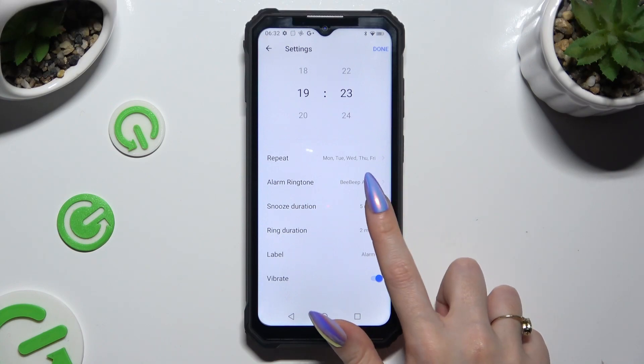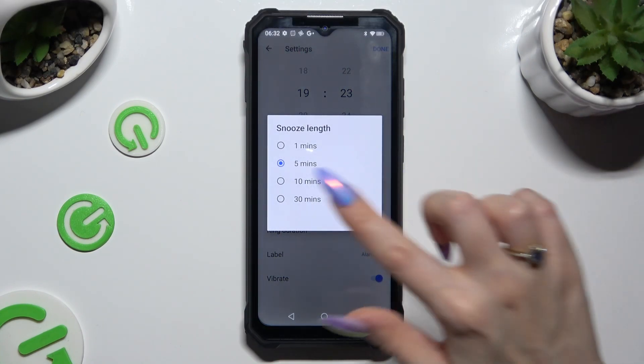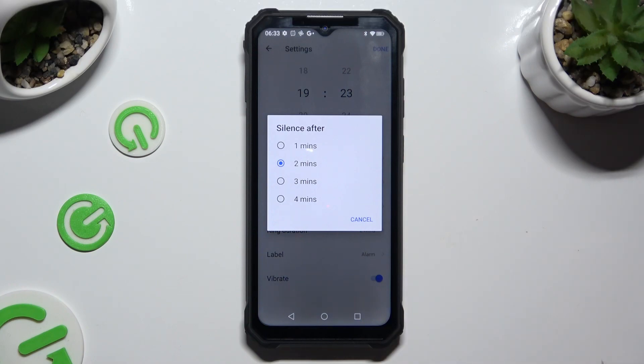Now click on snooze duration and decide how many minutes your snooze will take. Following that, select ring duration and decide how many minutes your alarm will be silent after ringing.